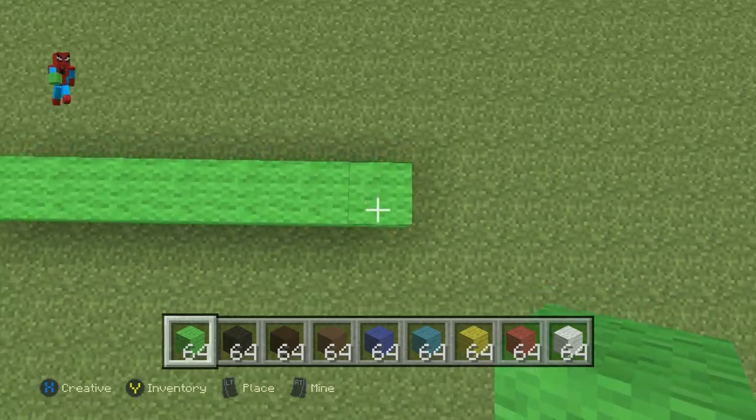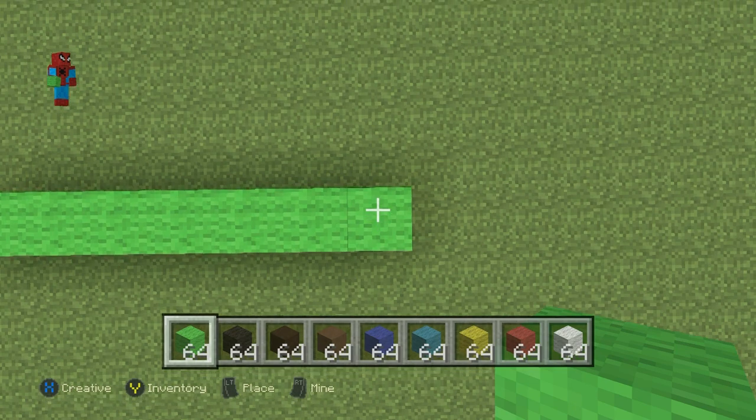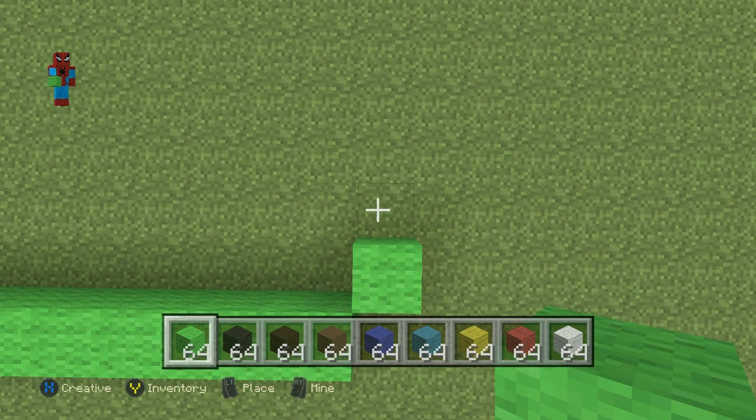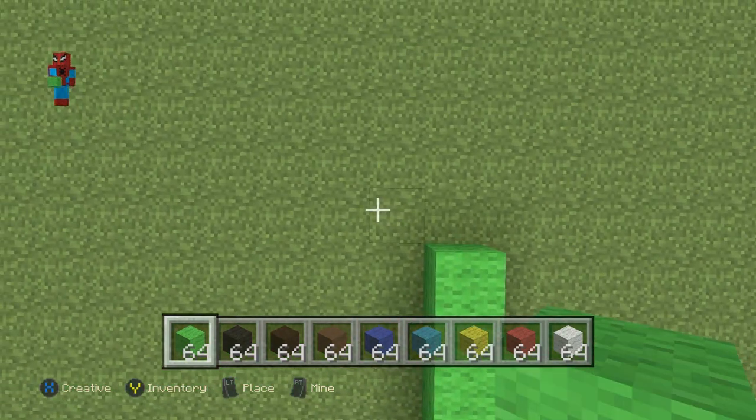Once you have your row of eight lime green, look down on it like you're looking down at the ground. From this eighth block, do an upright diagonal on the ground, then go up by seven. Do an up-left diagonal.